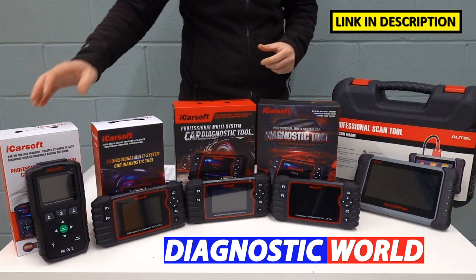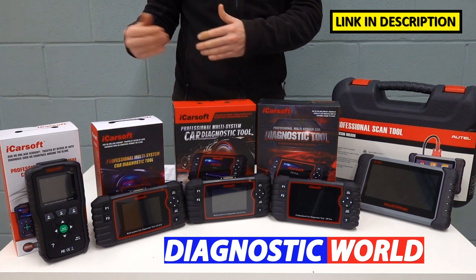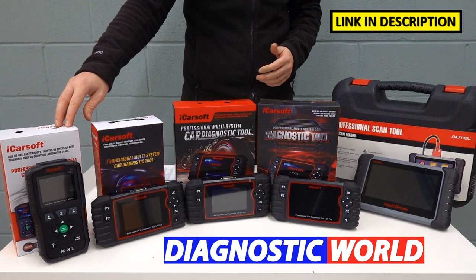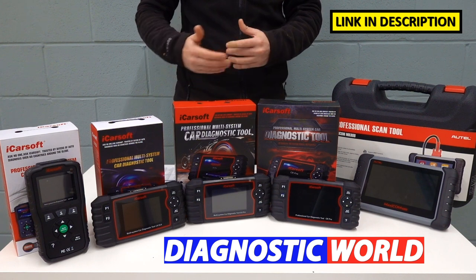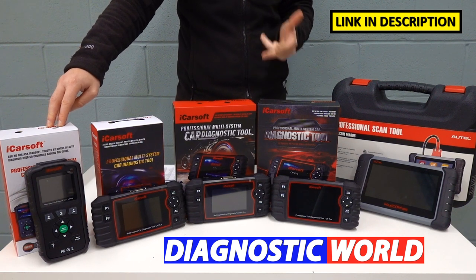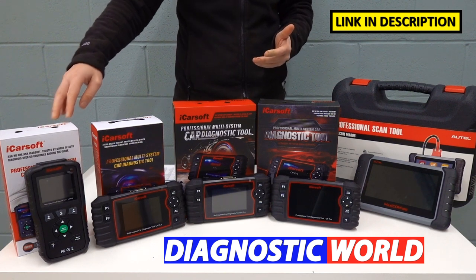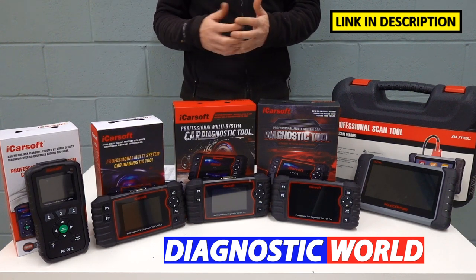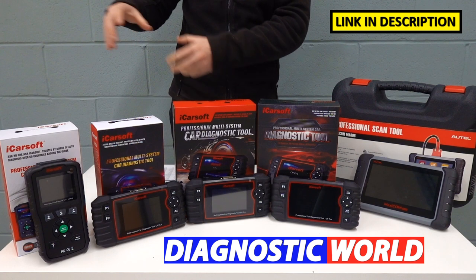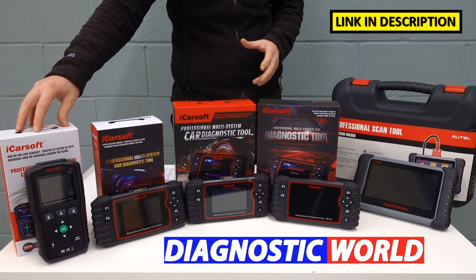We're going to start with the cheapest — this is the LR Vision 1.0, or Land Rover 1.0. It does cover Land Rover and Jaguar vehicles, and this tool will allow you to diagnose and reset the main systems in your vehicle. So this will cover things like engines, airbags, ABS, and transmission. It will also allow you to diagnose and reset suspension fault codes, power steering, fuel burner heater, and similar systems. This is seen as an all-system scan tool for the systems installed in that vehicle, and it is the cheapest option we have on display today.